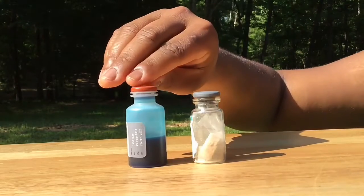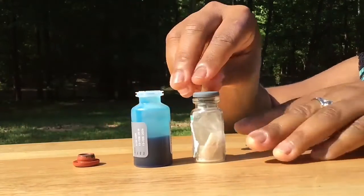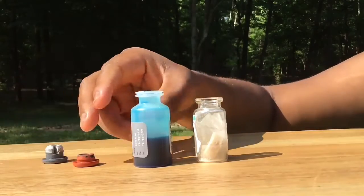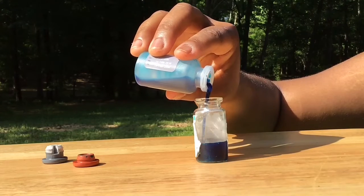To mix your vaccine, carefully take the lid off the diluent bottle as well as the vaccine bottle. Next, pour the diluent into the vaccine bottle. Here you will see the vaccine dissolve into the diluent.